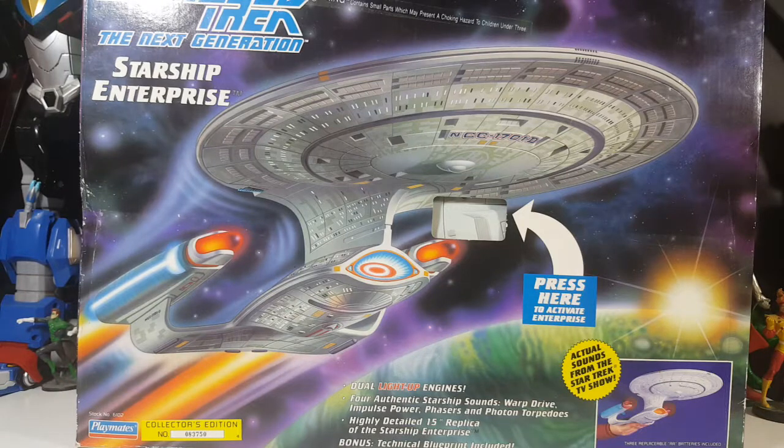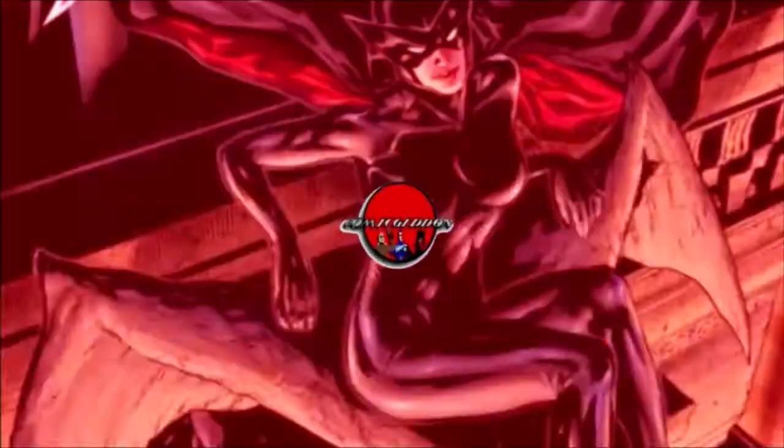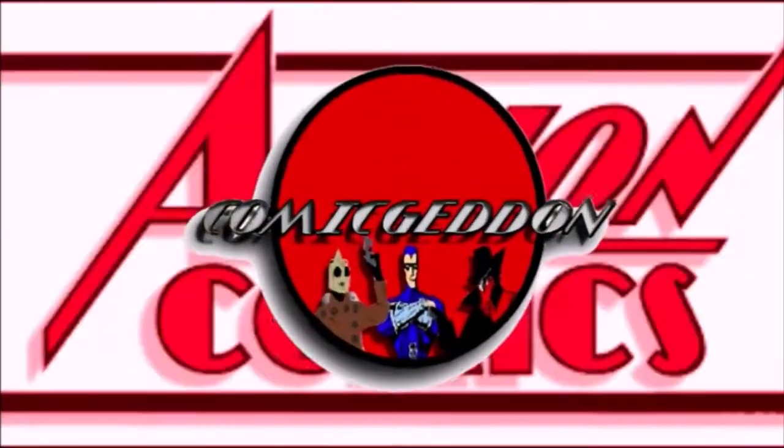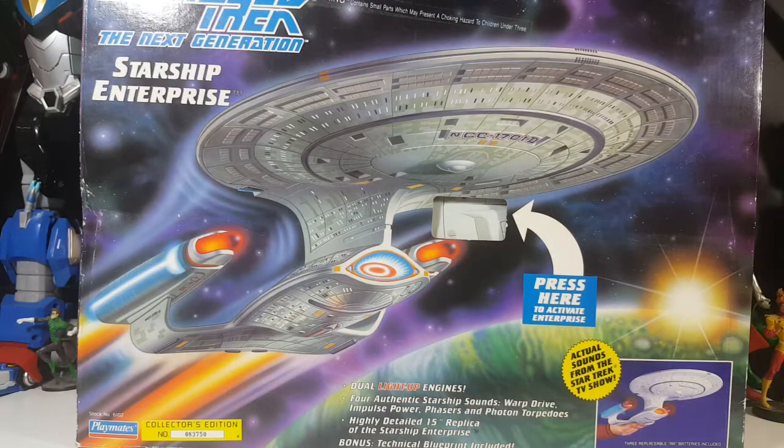Today on the show we're going to be taking a look at the Star Trek: The Next Generation Electronic Starship Enterprise from Playmates Toys, so stay tuned. Hey guys, welcome back to Come Again TV, the only place on YouTube where all geek culture collides. If you're new to the channel, don't forget to hit that subscribe button so you don't miss out on future videos.